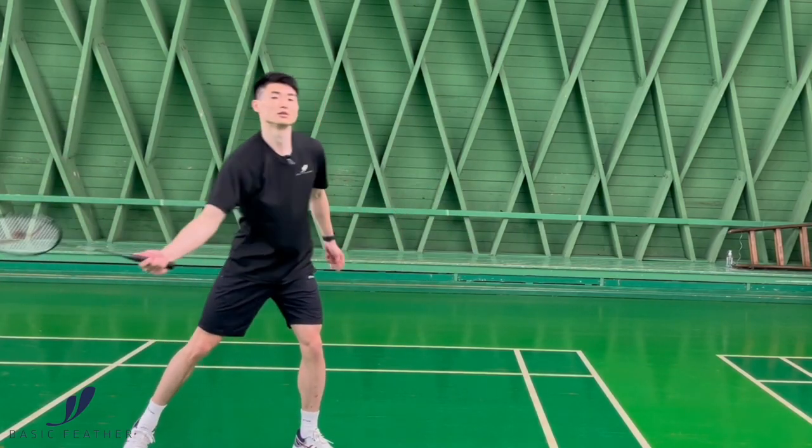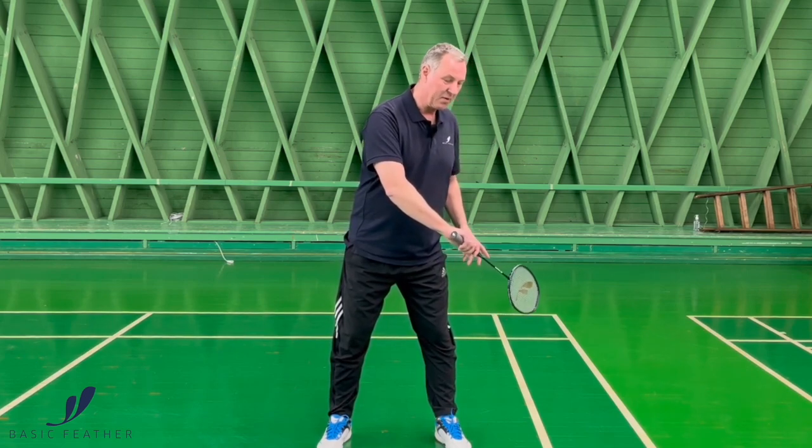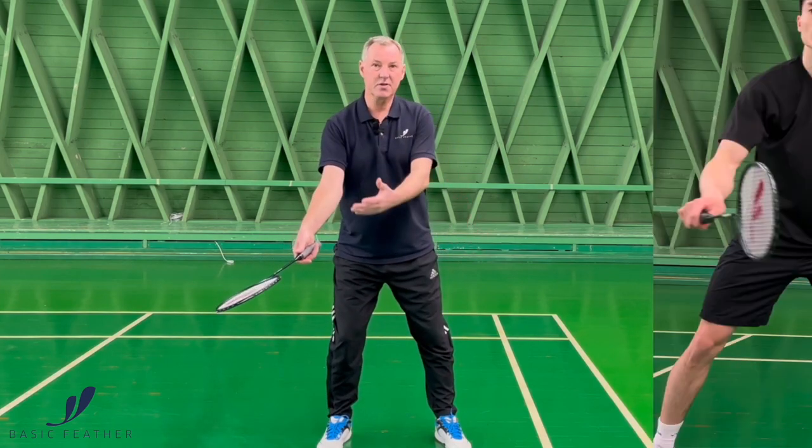The grip is still the same, and what we do is we start back here and move the racket forward, finishing the shot a little bit further in front of your body.